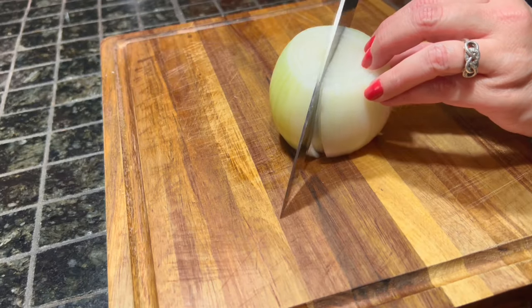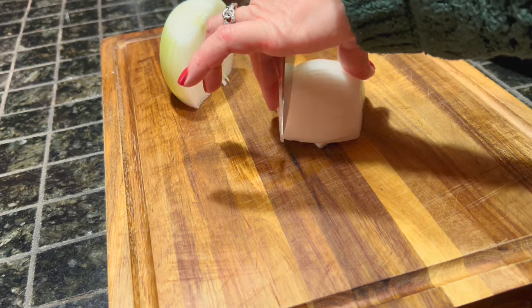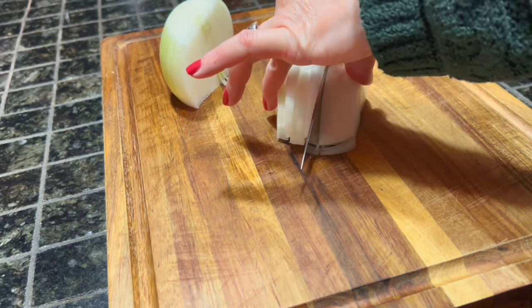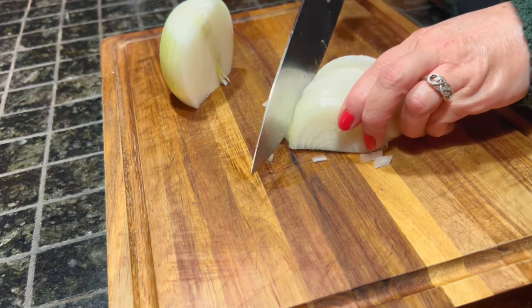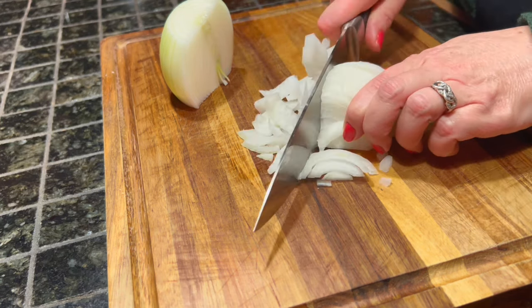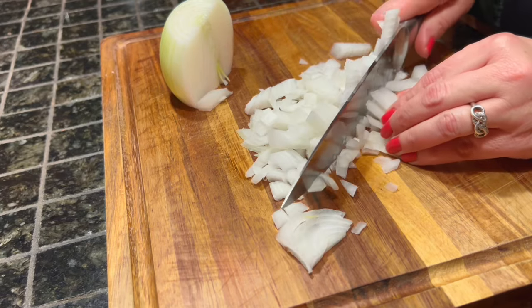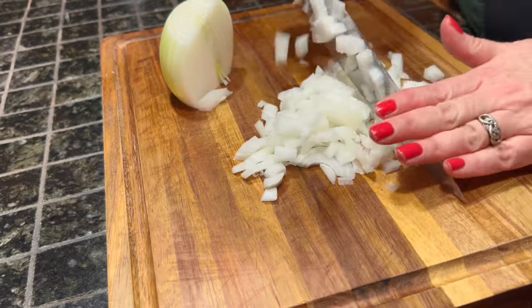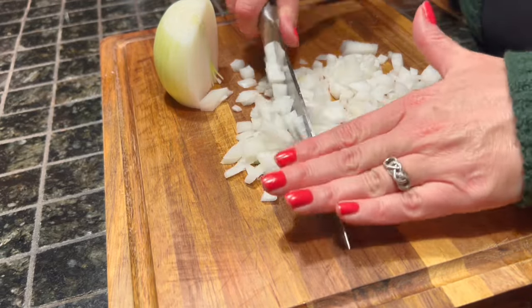Next, we're going to chop up one medium-sized onion, and you just want to do a nice, even dice. You're not looking for anything fancy, just a nice diced-up onion. Exciting stuff, I know.